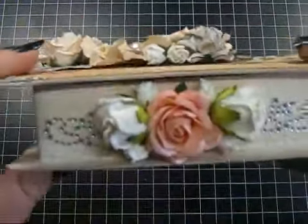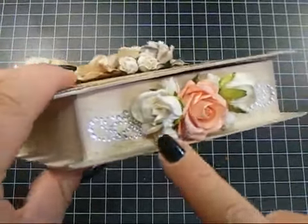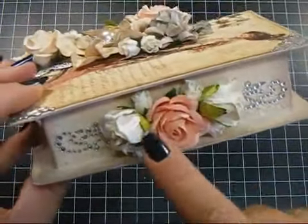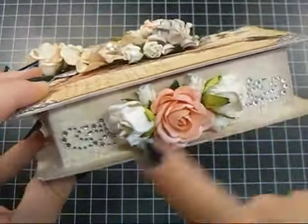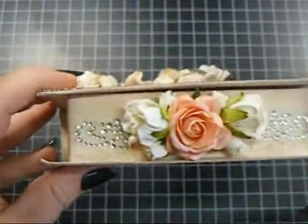And then on the side, there's another Trellis Rose, and then the large Wild Rose Buds, and then a couple of the small little Hip Rose Buds in there. And it's just a Recollections Flourish that I cut in half and put half on each side.